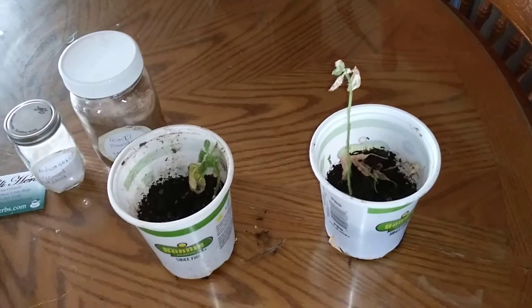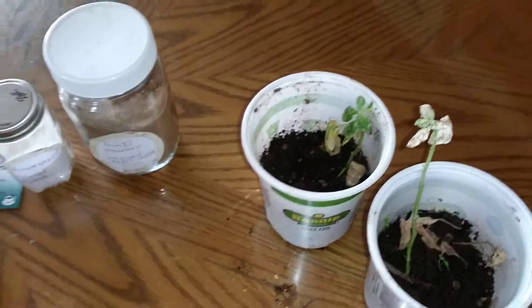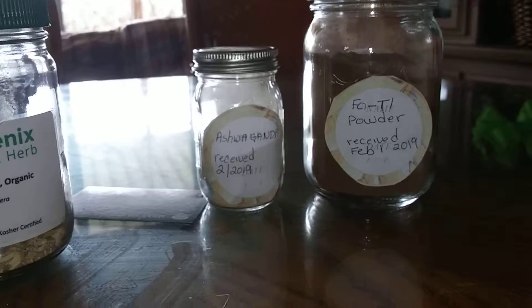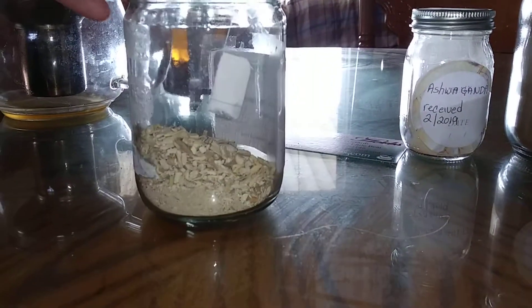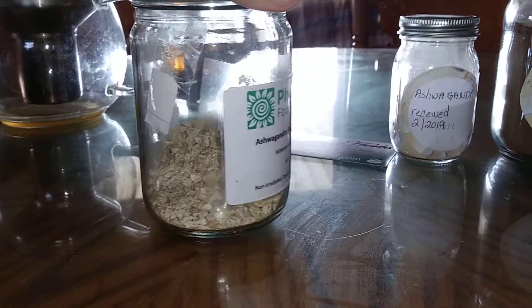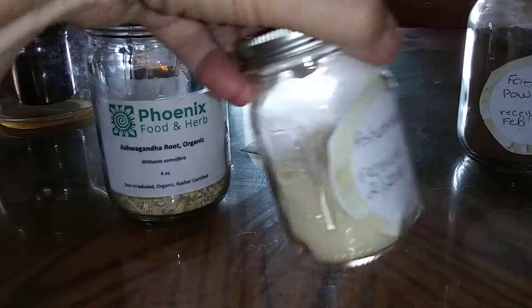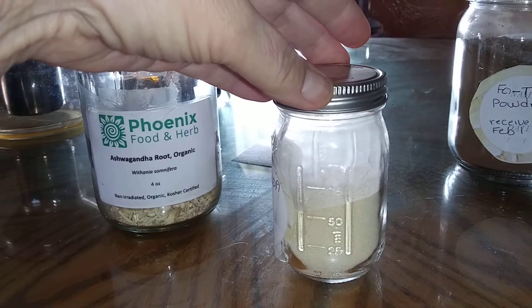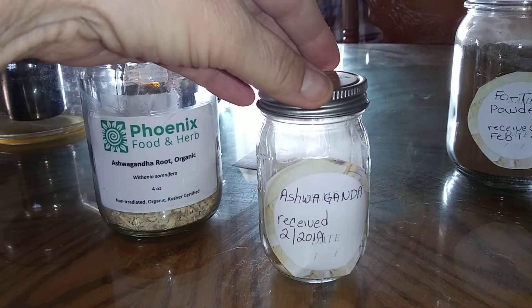It's now March 1st. Ashwagandha is so good for you in so many ways. Sometimes you've got to order it — I used all the ashwagandha I grew myself. This is some I had ordered, and I also have ashwagandha powder which I like to put in my drinks, like organic soy milk or rice milk or whatever I happen to be using.